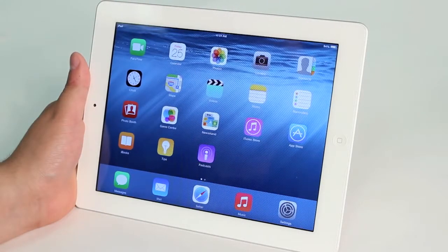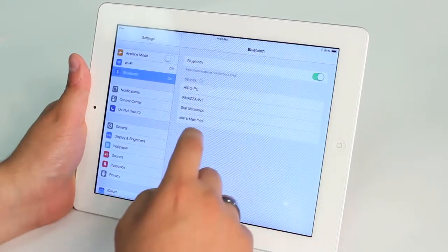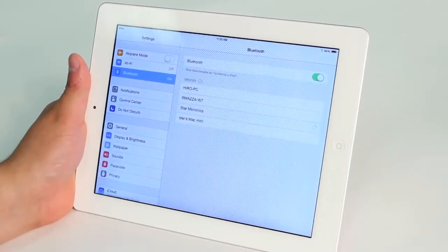Once you've held down the pairing button on the printer, open up settings and wait for Star Micronics to appear in the list of devices. Tap it once it appears.